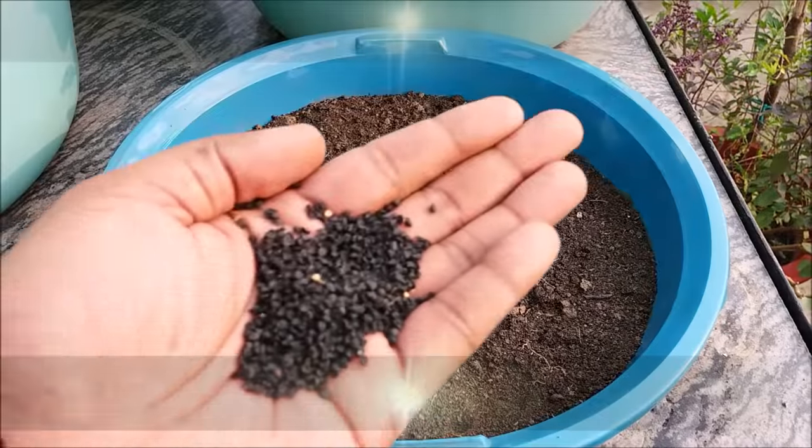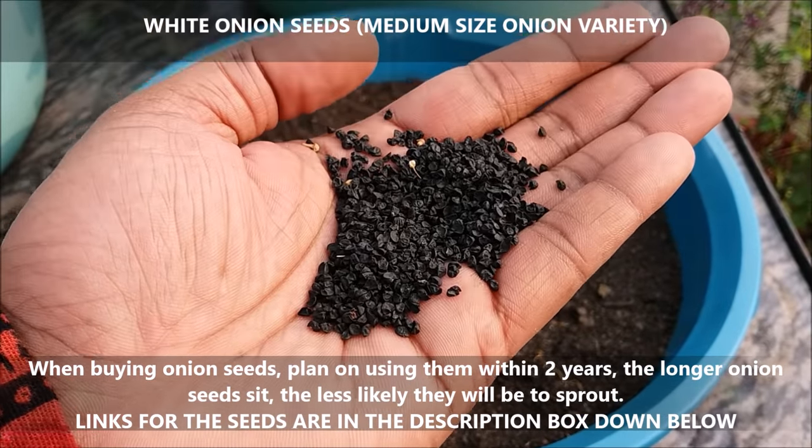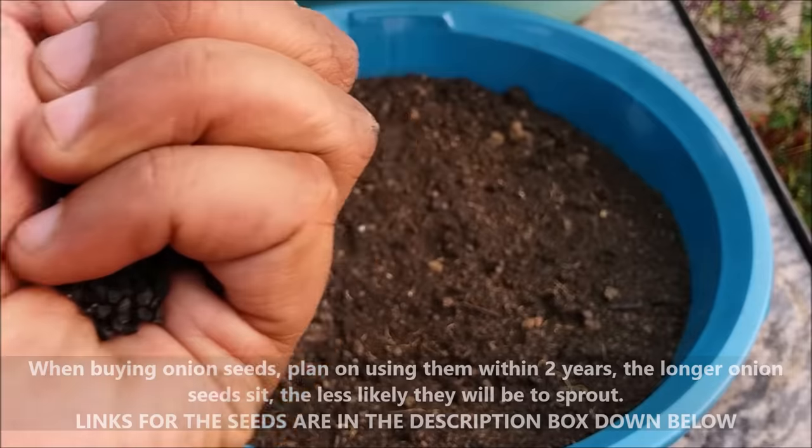Onion seeds can be kept for 2 years, but new seeds show a better germination rate. Germination rates fall as the seeds age.